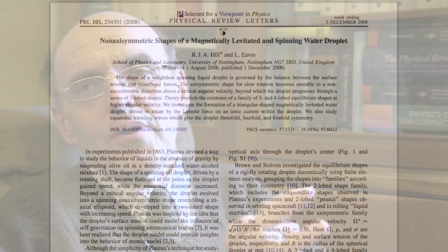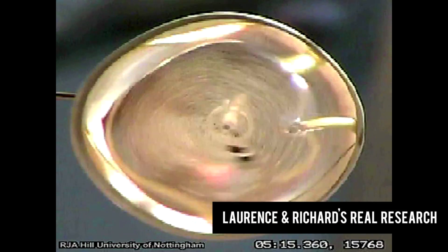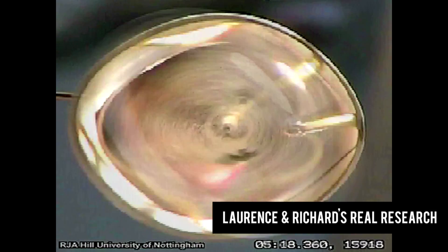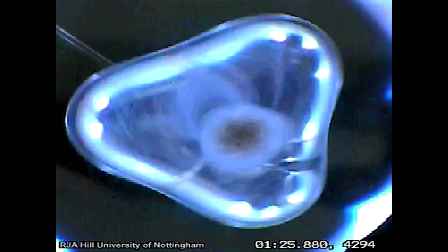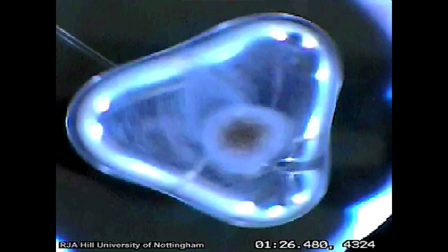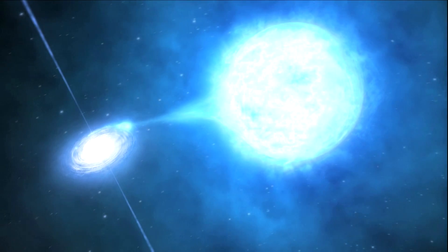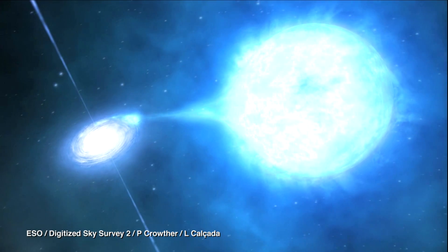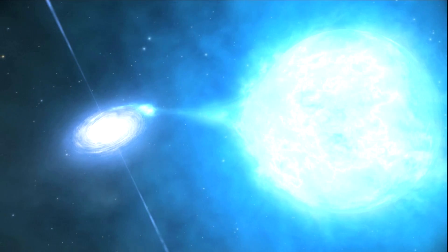We've been doing work on spinning water droplets in our levitation system, which turned out to be quite interesting: as we spin up a droplet, its shape changes from spherical to something like a rugby ball and then forms a sort of three-cornered hat shape. The physics has been studied theoretically for over a hundred years, and there have been experiments on the space station on spinning droplets. It turned out our results were of some interest to black hole physicists, because black holes have several properties: mass, charge, and angular momentum.